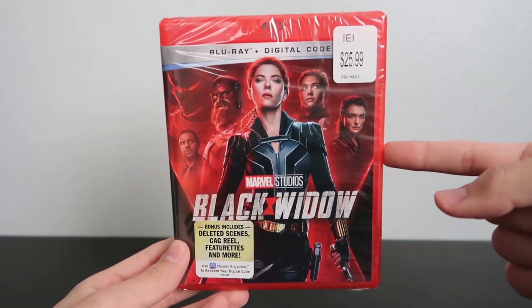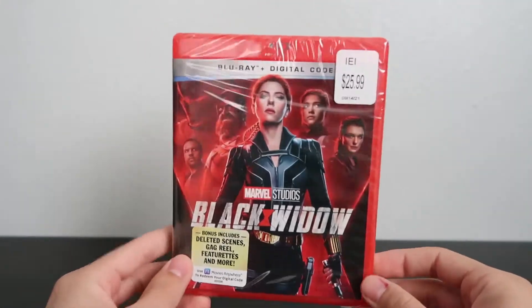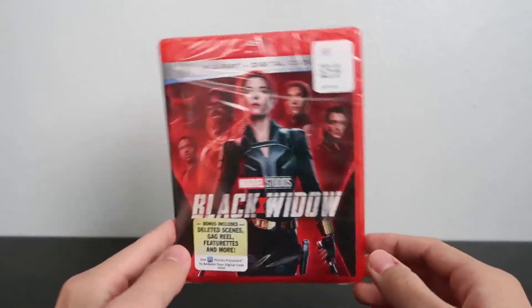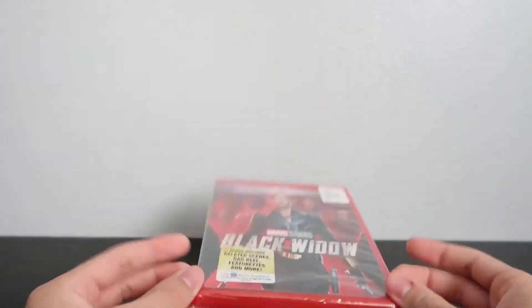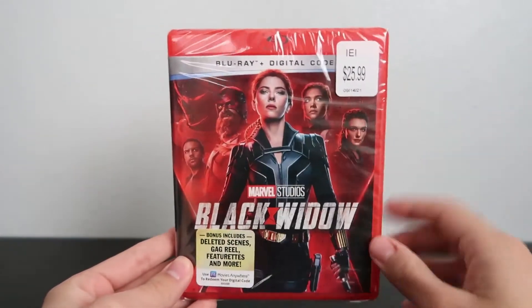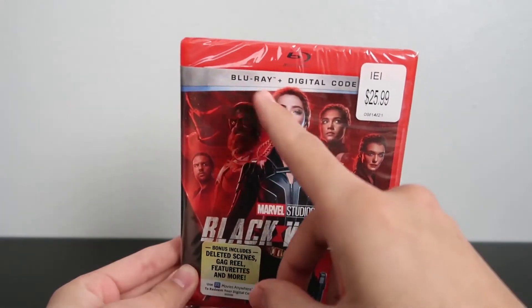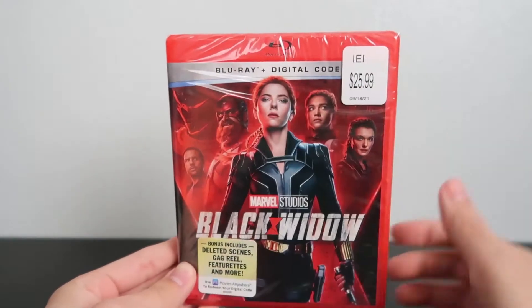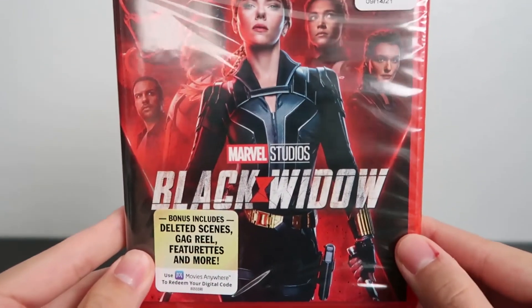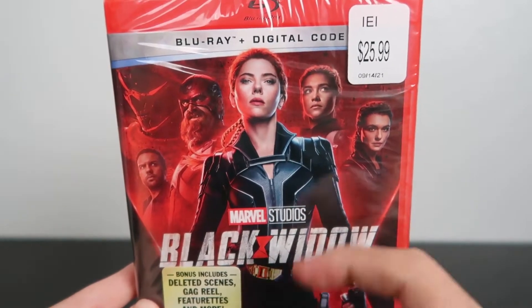It's a little sad that it didn't come with a slipcover this time around, but I can live without it. Maybe sometime down the line I could find one if they ever release one for a standard copy of the Blu-ray. Here it is — here's the cover. It's a nice red case, and up at the top it tells you this combo pack comes with the Blu-ray and the digital copy of the movie.